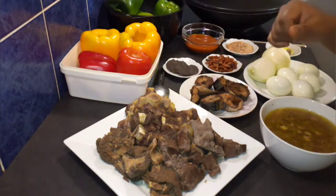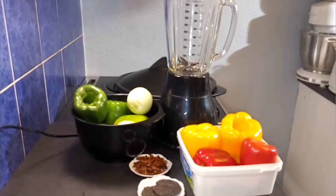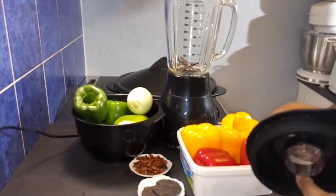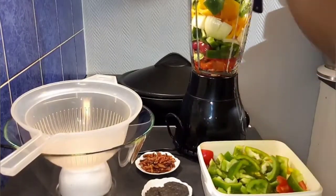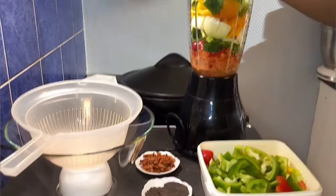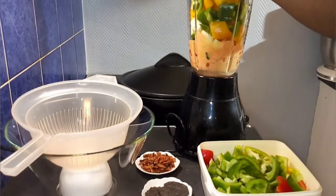The first thing I will be doing now is to blend all the blendables — starting from the pepper, the onion, and the dawadawa. I will go ahead and cut my bell pepper and my onion into smaller pieces so it will be easy for my blender to blend. Now I will add it inside my blender and start blending. Remember, we don't need water to blend this, so I'll be using my wooden spoon to push it down until it starts blending well.